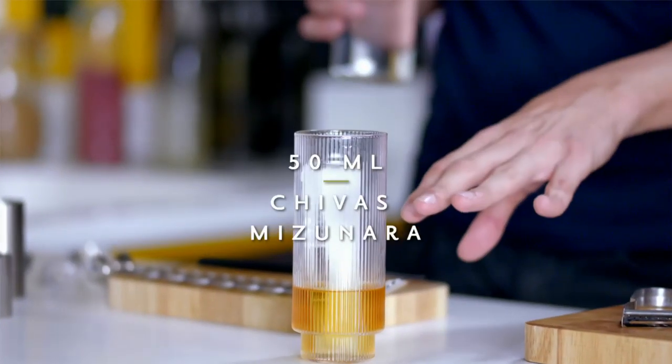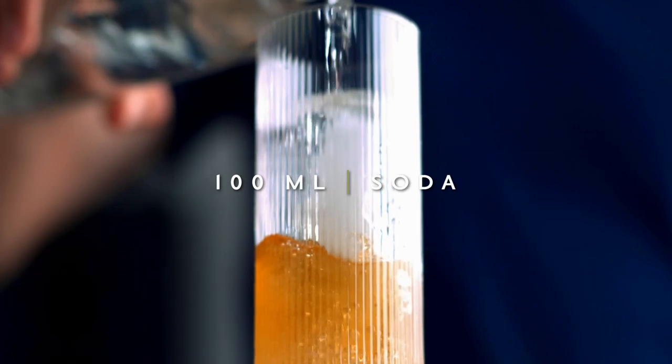So you see I've done 50 mils there — a little bit less than a third of your glass depending on the size. I'm going to top it up with soda to about 100 mils.